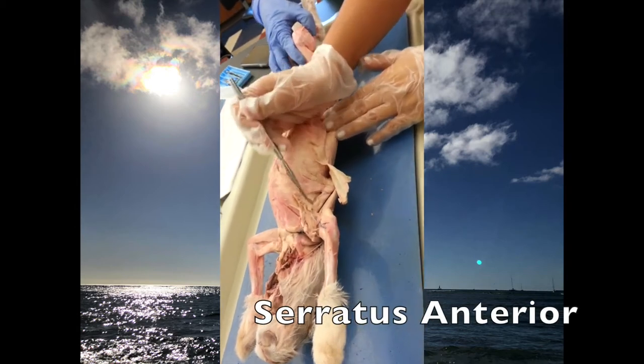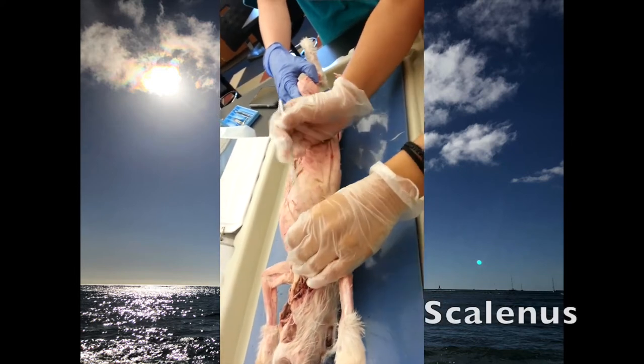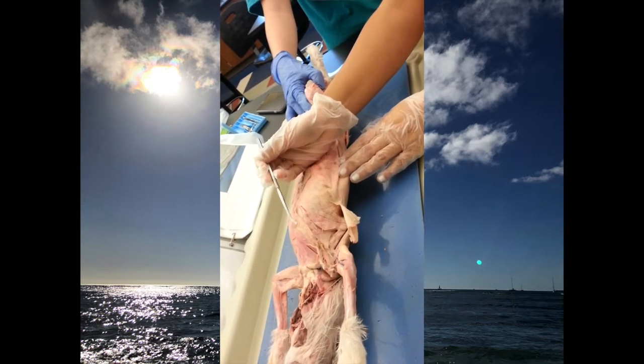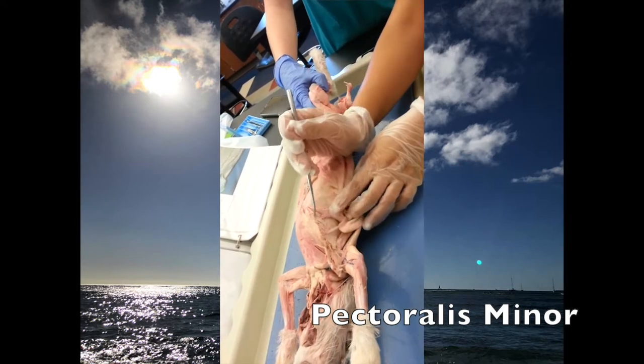This is the serratus anterior, where it's like the fan — you can see it right there. The scalenus is under the pectoralis minor, and if you pull back the fan, you can see the ribs.